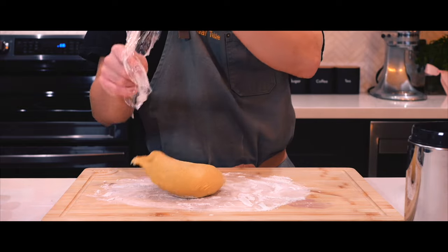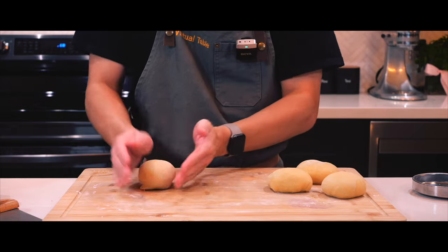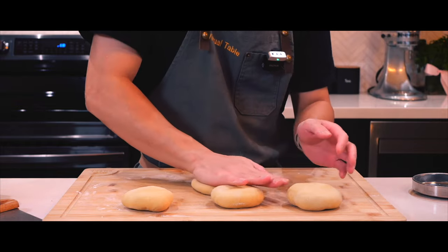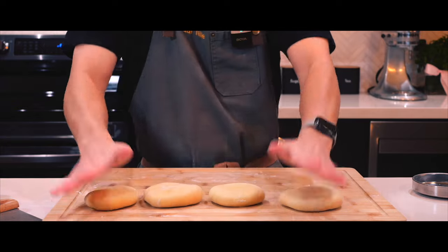Once the cheese is all shredded, it's time to split the pasta dough into four and flatten them by hand, right before flattening it using the pasta machine. I must say, I like how this dough is much smoother than the other ones I've made before, and I'm sure it's because I used double zero flour.